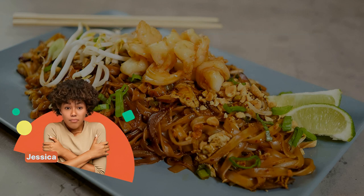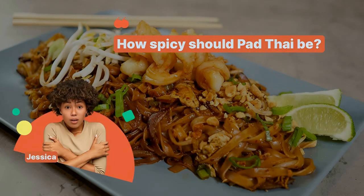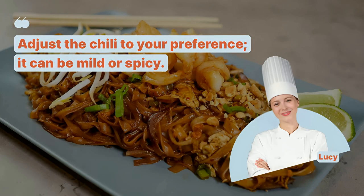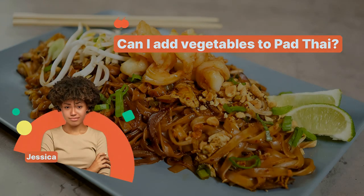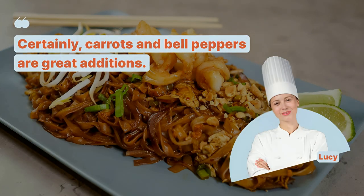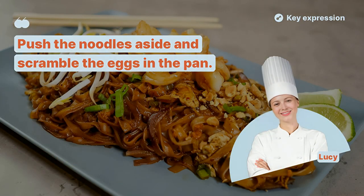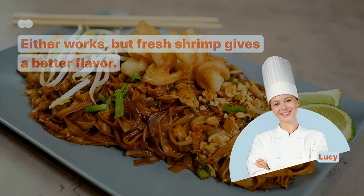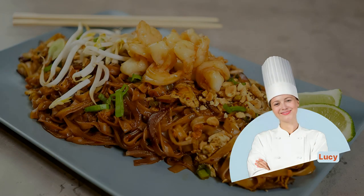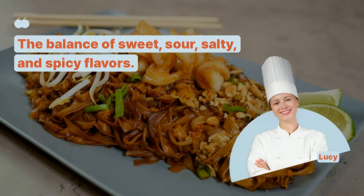What's in the Pad Thai sauce? Tamarind paste, fish sauce, sugar, and lime juice. How spicy should Pad Thai be? Adjust the chili to your preference — it can be mild or spicy. Can I add vegetables to Pad Thai? Certainly, carrots and bell peppers are great additions. How do I add the eggs to the dish? Push the noodles aside and scramble the eggs in the pan. Should I use fresh or dried shrimp? Either works, but fresh shrimp gives a better flavor. What's the secret to a great Pad Thai? The balance of sweet, sour, salty, and spicy flavors.